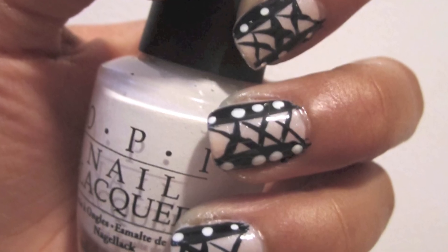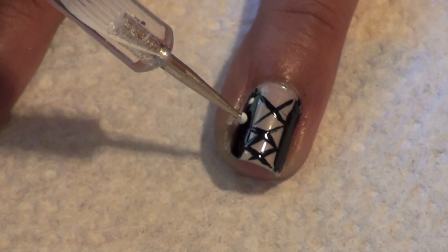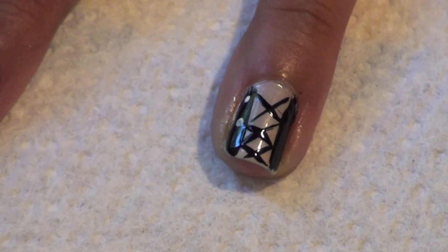Next, take out a white polish. Using a dotting tool, apply anywhere from three to four dots to the side of your nail.